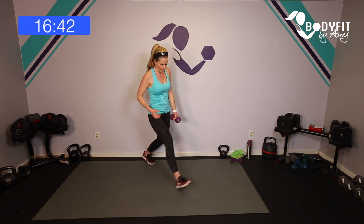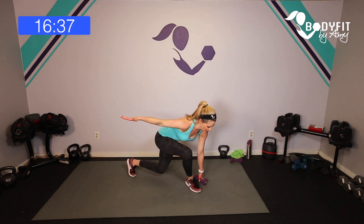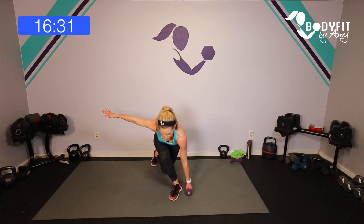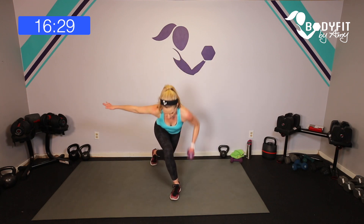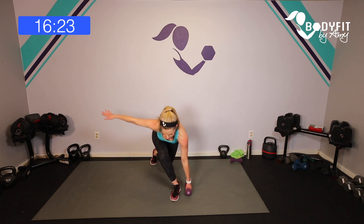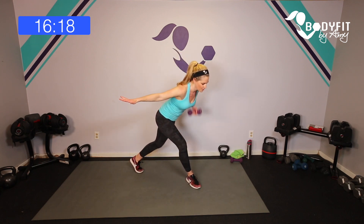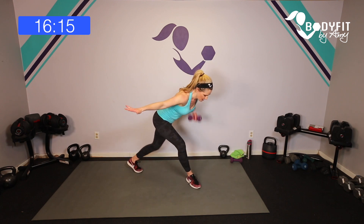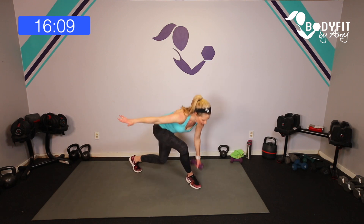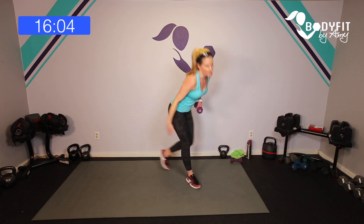We're going to cross it into a curtsy lunge — stay into that curtsy, drop it low. If this bothers your knee, keep a regular lunge. Take that arm out, drop it down — regular row. Super low, here we go — pull up and down, squeeze, flat back. I like to keep this arm out. If you're pregnant and don't have a lot of room that's okay, just do the best you can. Get low if you can and breathe. Four more: four, three, two, one — tap it out.